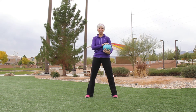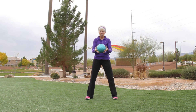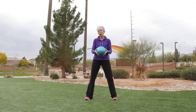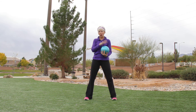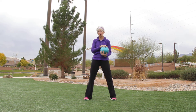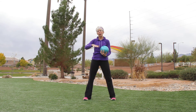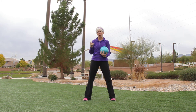Hi guys, I'm Linda with American HealthStyles Fit Tip Minute, and today I'm outside using a medicine ball. It's a great tool to help stabilize you, challenge you, and keep your center of gravity all in one place. It's a great balance piece of equipment, and we're going to use it as a full body workout — and possibly a great warm-up for you as well.